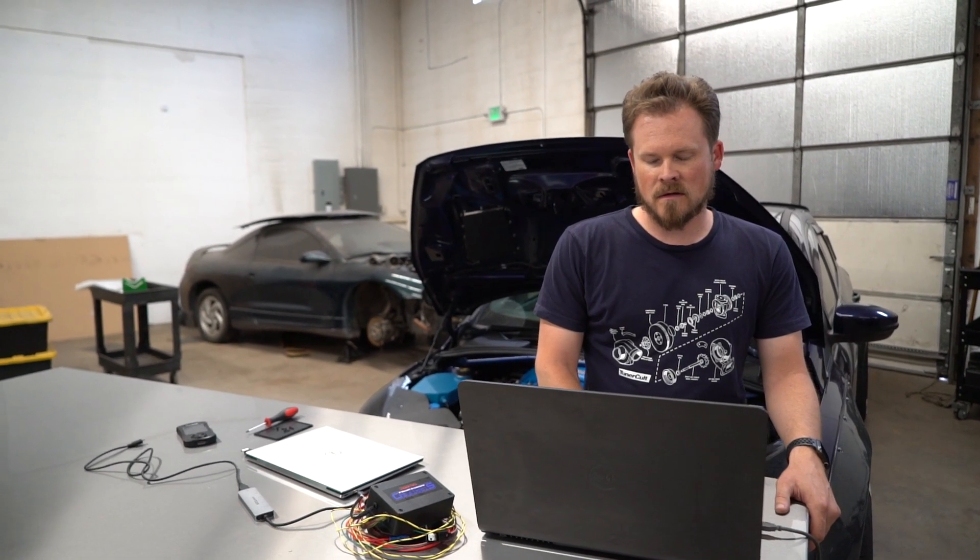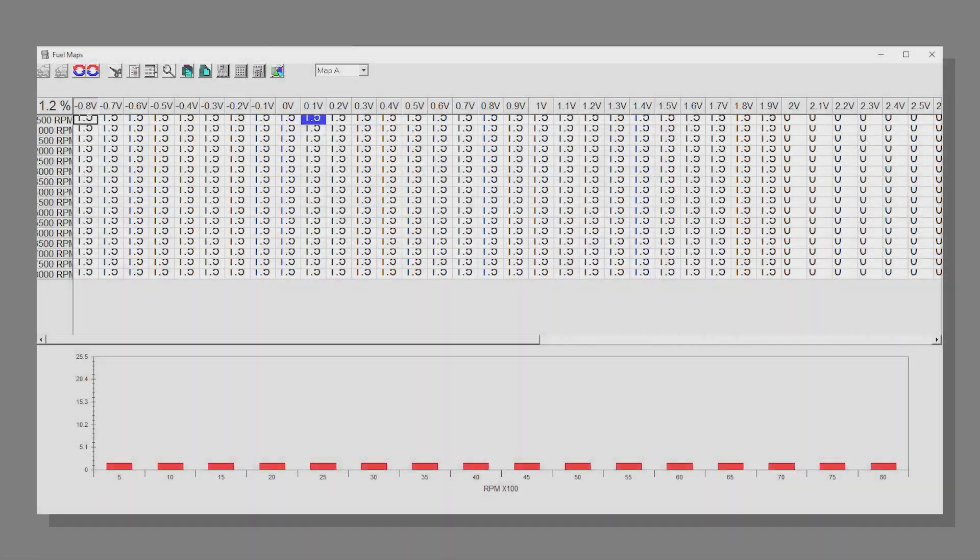Your fuel map is going to look like this. You click on Maps then Fuel Maps and it's going to have 1s or 1.5s or some value in the idle region so that when the car is idling, it has injector data there and it's going to tell the injectors to spray at 1 millisecond or 1.5 millisecond, whatever is set for your test map.